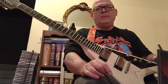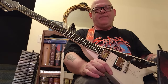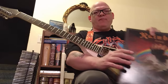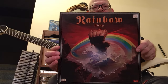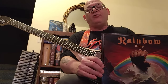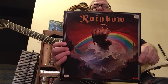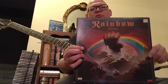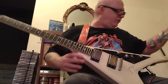Salutations everyone, I've got a killer guitar lesson for you today — how to play Stargazer off of the legendary Rainbow album Rainbow Rising, with the artwork done by Ken Kelly, who actually never went to art school. He apprenticed under Frank Frazetta. This album features one of my most favorite drummers, Cozy Powell, Richie Blackmore on guitar, and Dio on vocals.